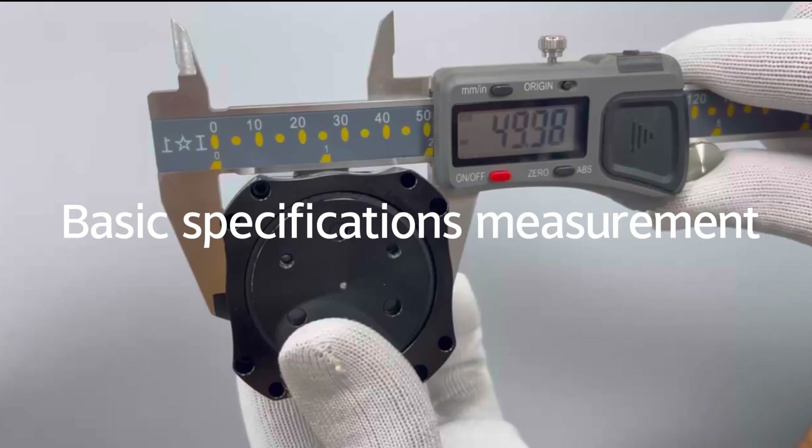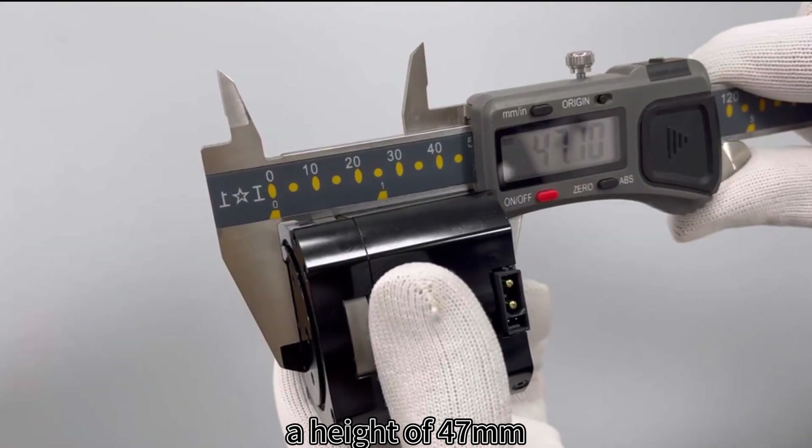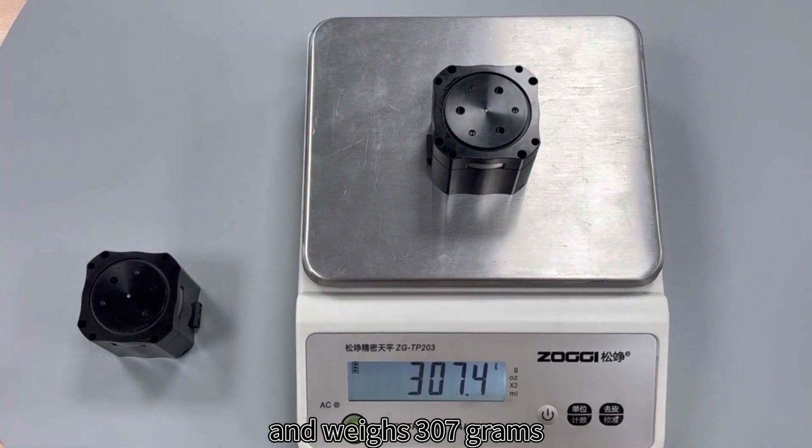Now let me introduce the basic specifications. This motor has a length and width of 50mm, a height of 47mm, and weighs 307g.